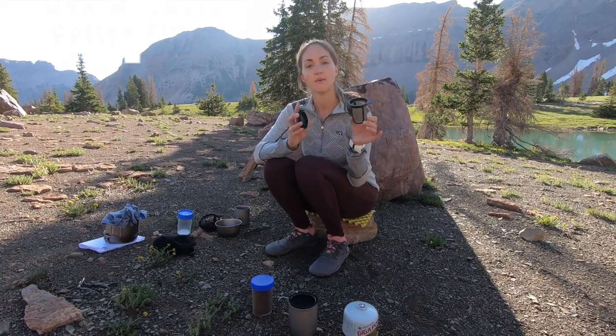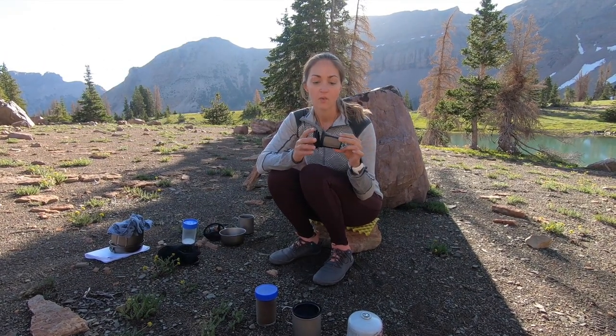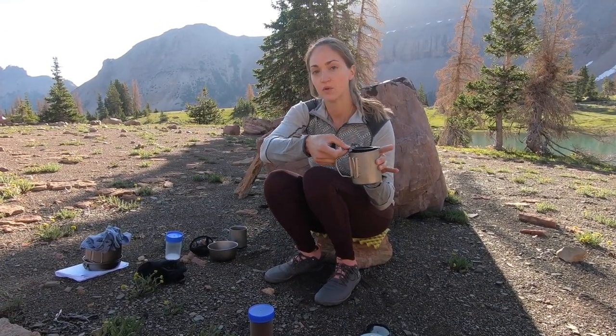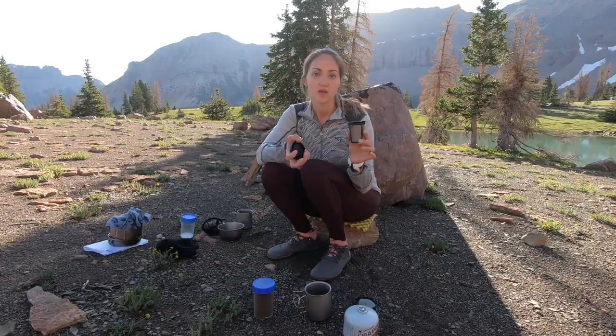The first method we're going to talk about is using the MSR Mugmate filter. This is about one ounce and it's about $17. This is what I've been using for a while now — basically you pour the coffee grounds in here, put this inside your cup, brew the coffee, then pull it out and pour the grounds into your garbage. This is the method I use, I'm going to show you how to do that right now.